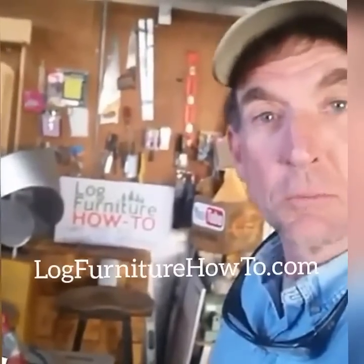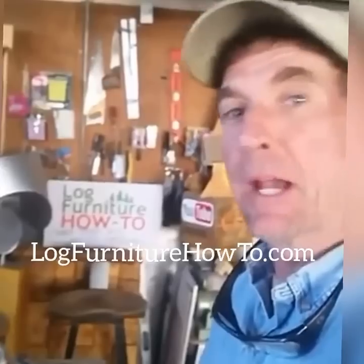Hey guys, welcome back. Welcome to LockFurnitureHowTo.com. My name is Mitchell Dillman.